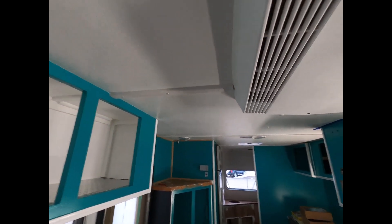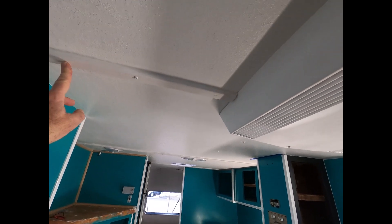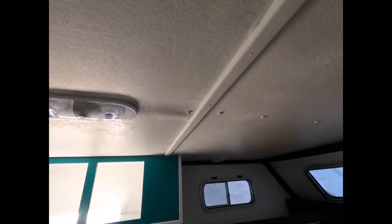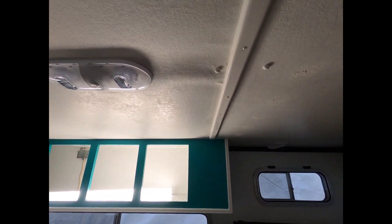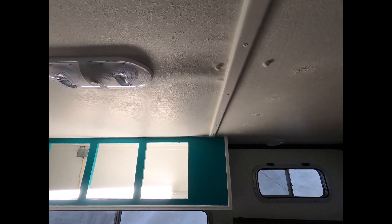I've taken off these aluminum strips that were here and replaced them with wood strips — you'll see there's one over there as well. A lot of the roof has been damaged, as you can see. It's just the wood itself and I didn't really want to replace all the wood — it was just too much of a mission to do, so I decided not to.